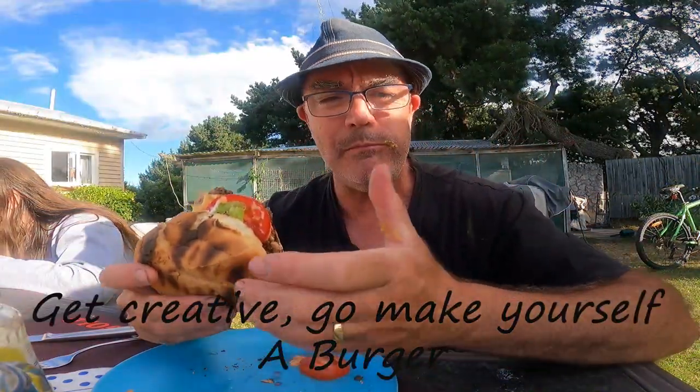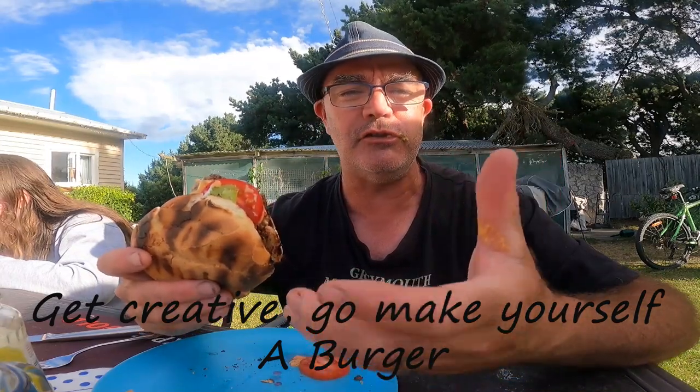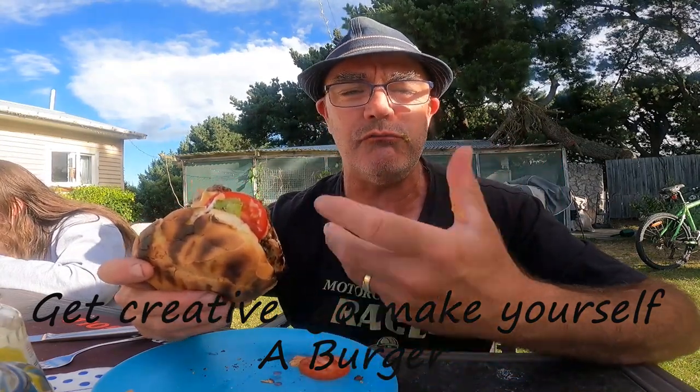That is good — I'm billable bro! That's got meat, bread, all the salad goodness and stuff. That is a full meal right there.